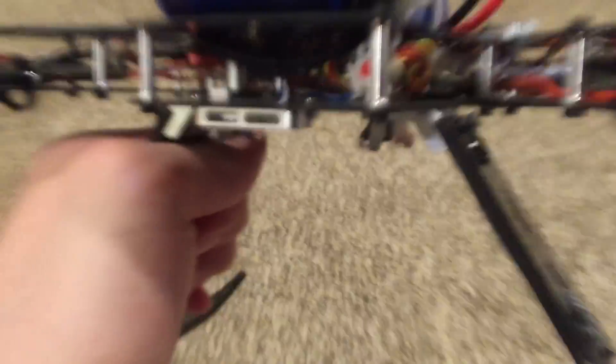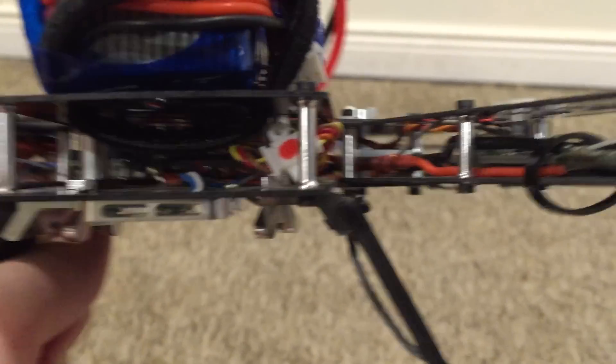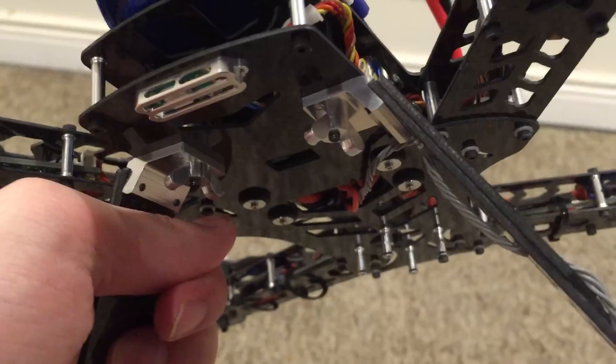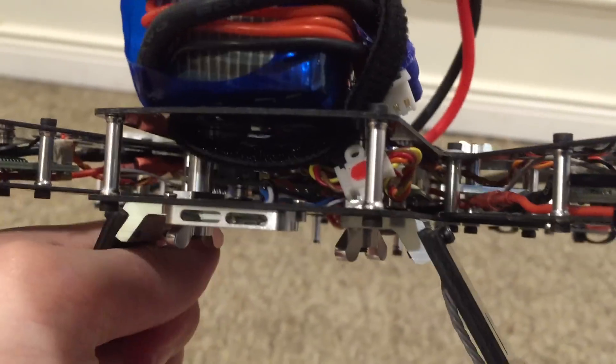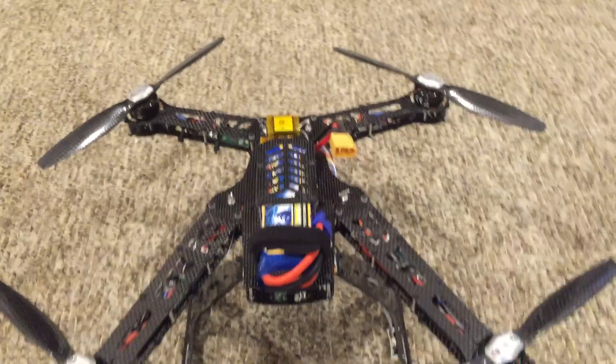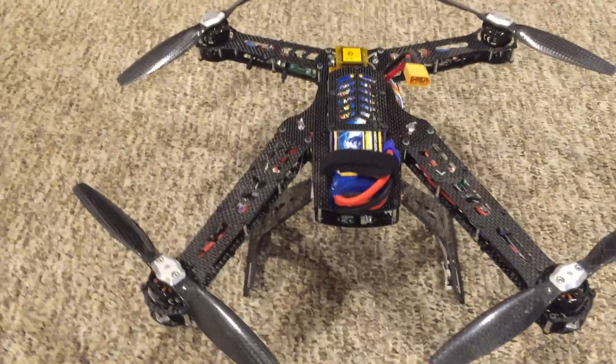If you have a QX2 or 3, the little Spektrum connector goes here — I just wrapped it around the wing nut, and you can easily get to it. I personally use the V3 firmware, so I connect up to the computer to check the health. It's important for me to have that accessible.